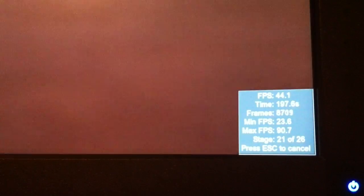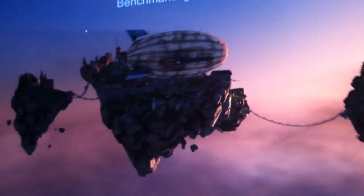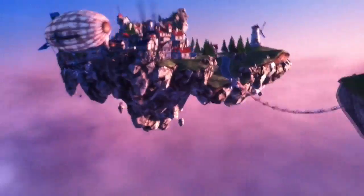I'm getting a solid 44 frames. I apologize for any shakiness in the video — this is an iPhone I'm filming it on, after all, by hand.